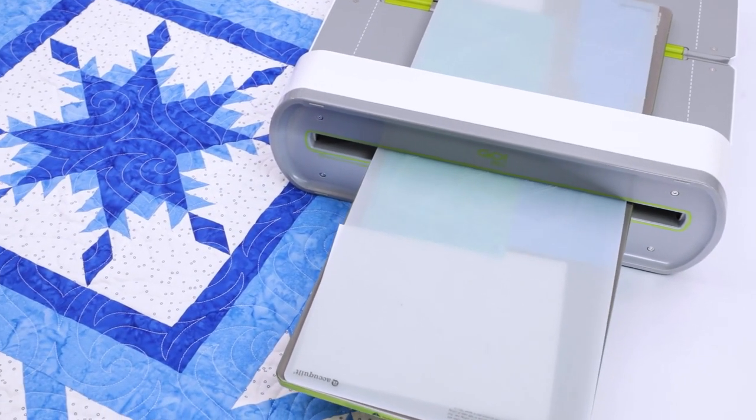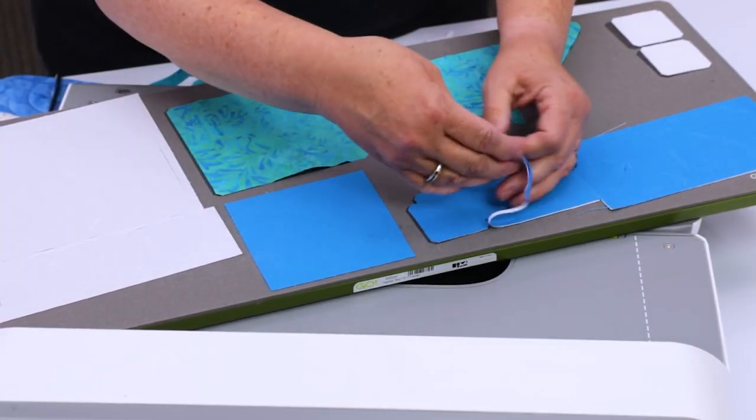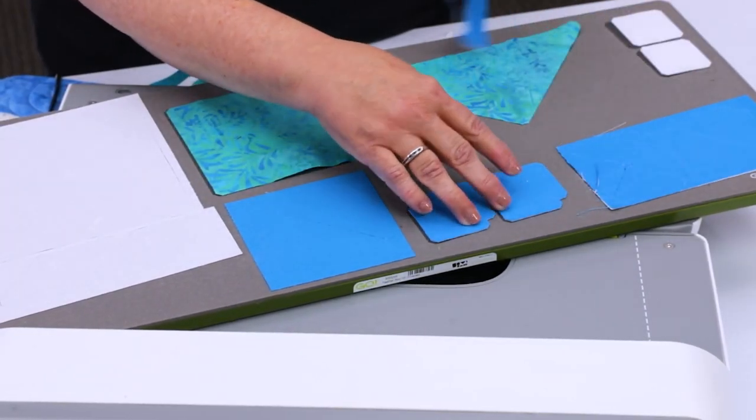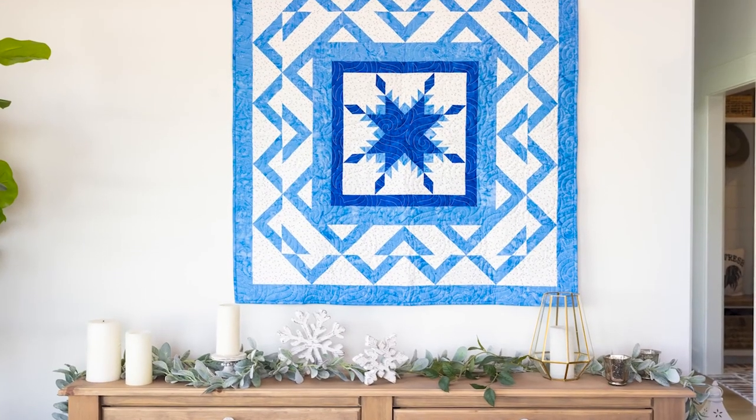This block-on-board die will quickly cut all 21 shapes needed for a 16-inch finished block in just one pass through the cutter, and is perfect for creating beautiful medallion-style quilts.